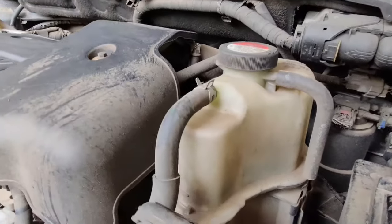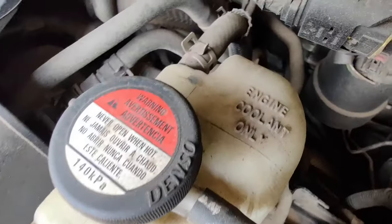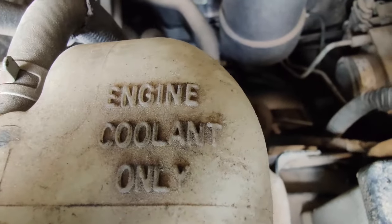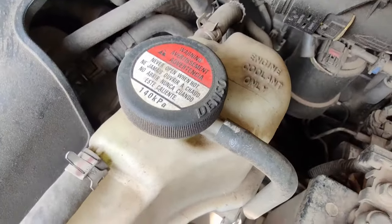To the right side of the engine, we can see there is another tank filled with coolant, which is used for circulation inside the engine. This coolant will help the engine to maintain an ideal temperature even if the vehicle is driven for very long distances.